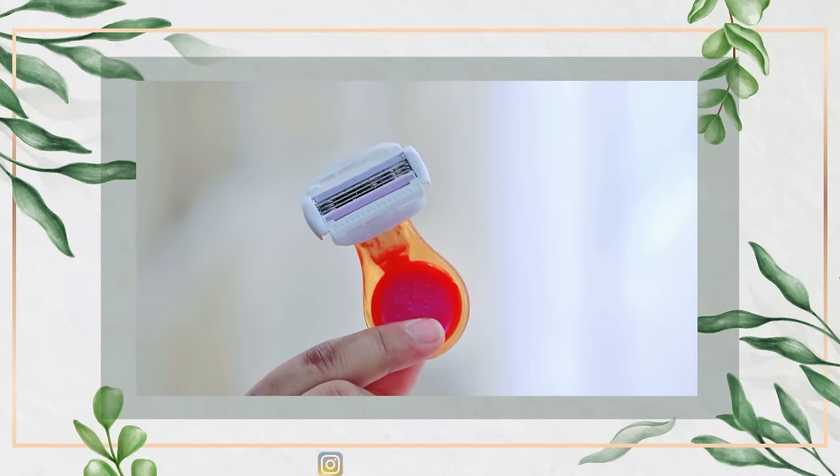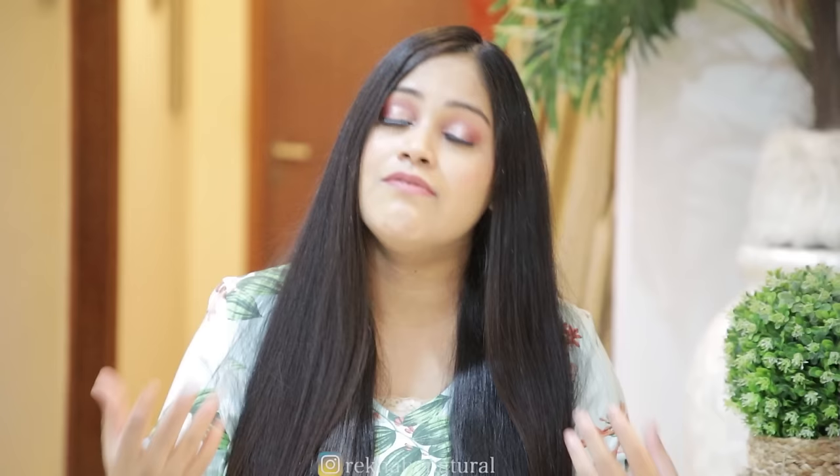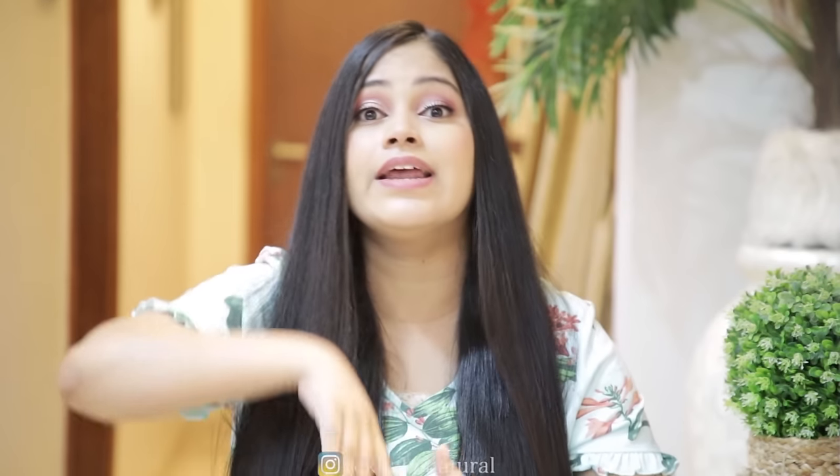Shaving is easy for body hair, but shaving intimate body parts is quite difficult. There are chances of cutting yourself, and after shaving, regrowth feels thicker. If you don't want that, then consider waxing. Waxing is effective but there is a lot of pain, and you have to go to a parlour or salon, which takes time.